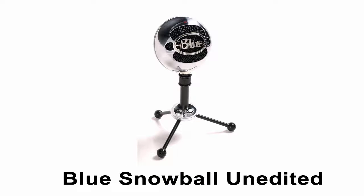This is pure unedited sound from the Blue Snowball. The quick brown fox jumped over the lazy dog. One thing I like about this microphone is it's fairly simple and it doesn't require a lot of post-edit. This is completely unedited audio right here. It's very handy.